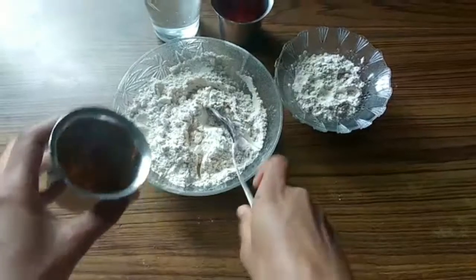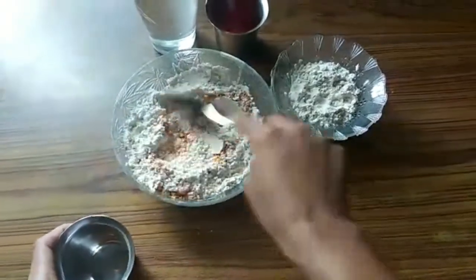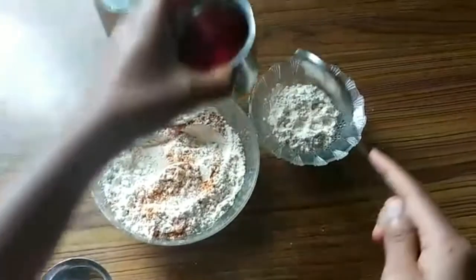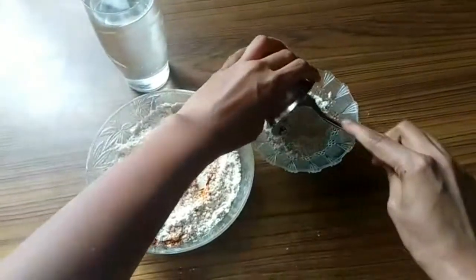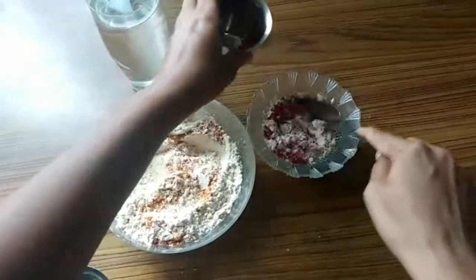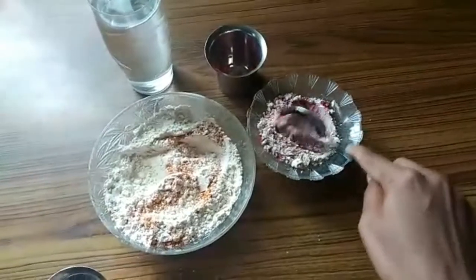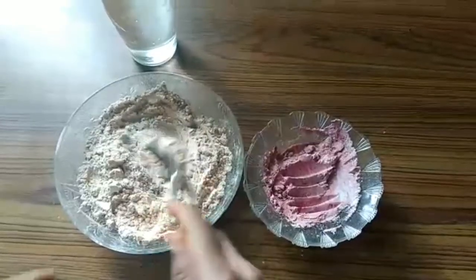First, let's add this turmeric into this big bowl and mix it well. Next, I will add the kunkum into the small one and mix it. I'm doing this with wheat flour because I'm very lazy to go out. If you want, you guys can do it with clay. The color should be like this.